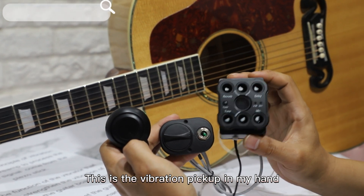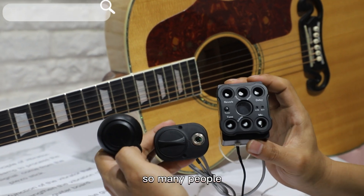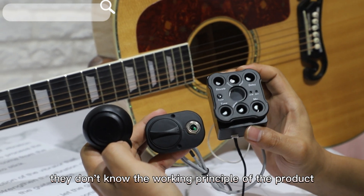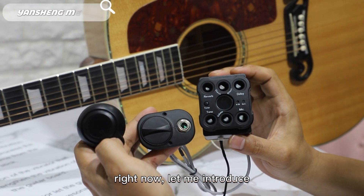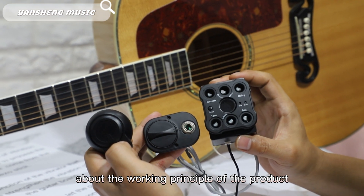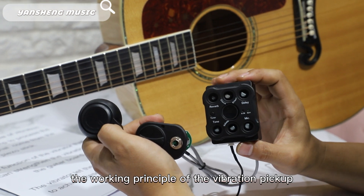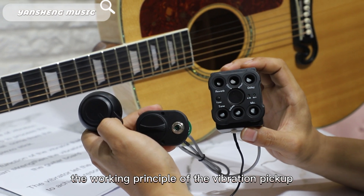This is a vibration pickup in my hand. So many people don't know the working principle of this product. Let me introduce the working principle of the vibration pickup.